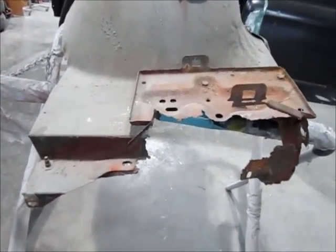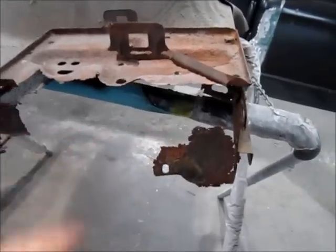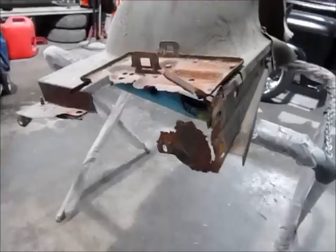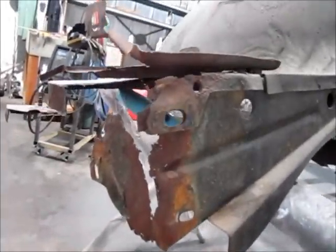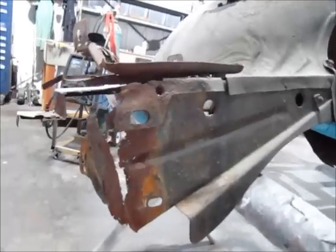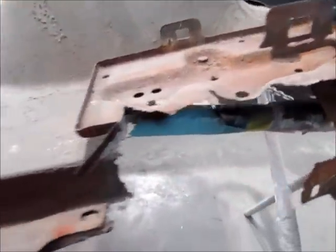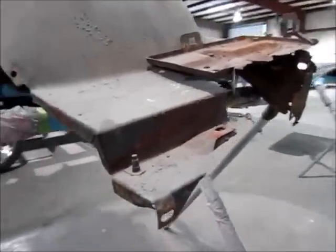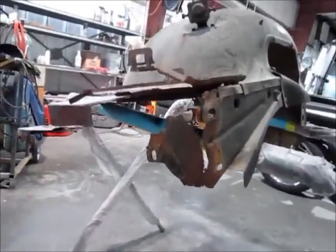This is the passenger side inner fender — this section here connects to the core support that I just rebuilt, and as you can see the battery had a negative effect on it. This is going to get rebuilt as well. I checked the parts car we had and it's even worse than this one, surprisingly. So the next step is cutting this part — we're going to see if we can get a brand new battery box, get this rebuilt, and get it ready to go.